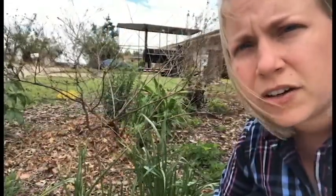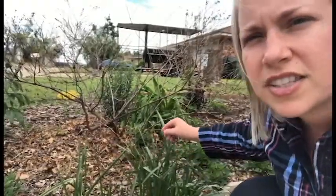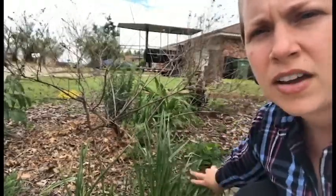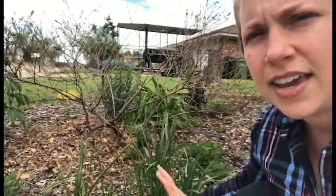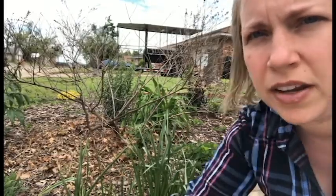Don't cut back your spring flowering bulbs just yet. These are daffodils, and you can see the foliage is still green. You want to wait until it yellows and then you cut it back. While it's green, there are nutrients in here that the bulbs or rhizomes are going to take in and absorb and use for next year's growth and display of flowers.